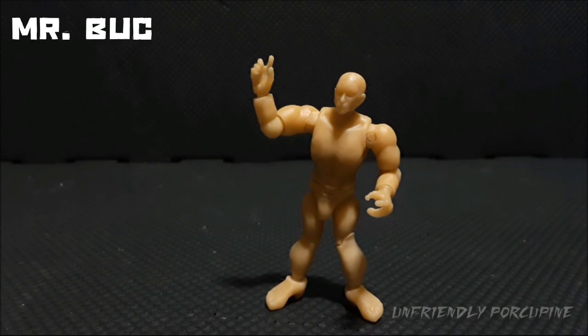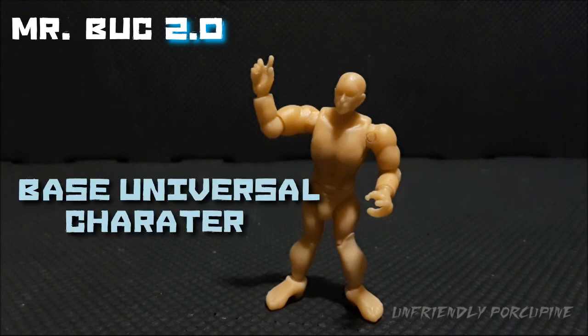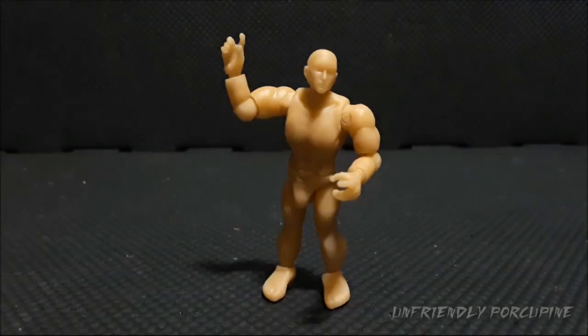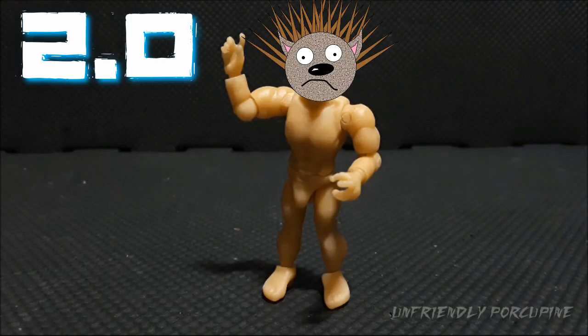It is the Mr. Buck 2.0. Yes, Mr. Buck has had an improvement. And if you're wondering what Mr. Buck actually stands for, it stands for Base Universal Character, and that's also how it is spelled. This Buck is different from the previous Buck review that I've done, because this Buck is Buck 2.0.